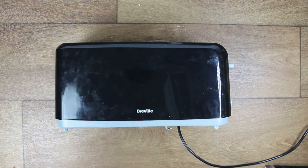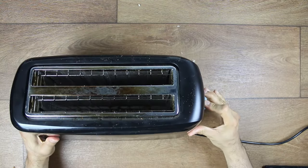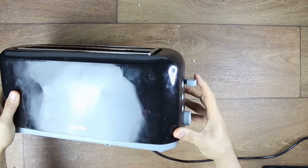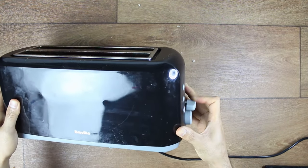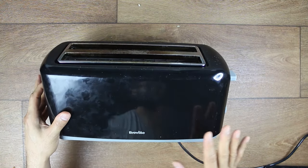Today we are taking a look at a very common problem in toasters. When you press the lever down, it doesn't stay and it just keeps springing back up. It's a very common problem and before you throw your toaster away, let's try and fix it.